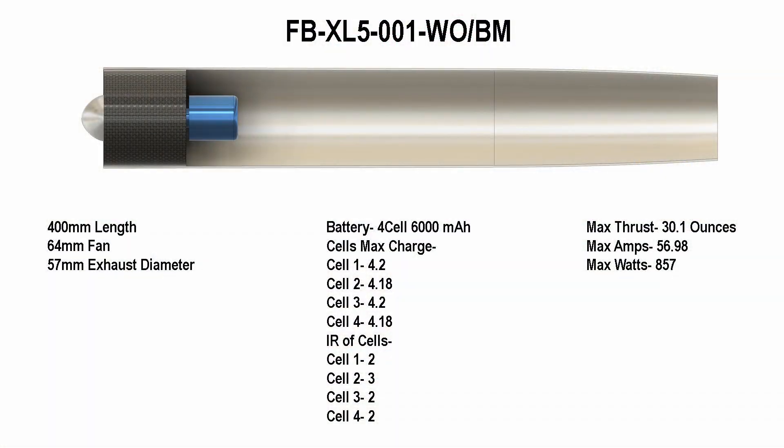It's incredible the efficiency I lost not having the bell mouth on the front of the EDF. I'm learning a lot here. We're going to go to the next tube I designed, which has a little bit different measurements, and see what we get.